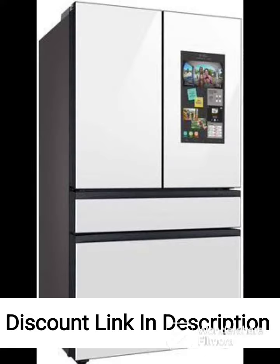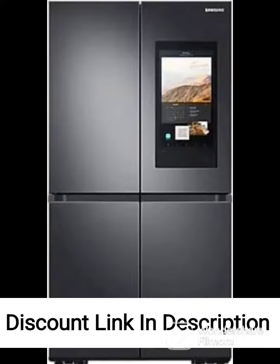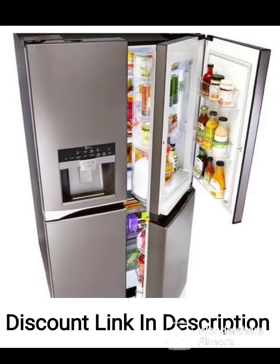Door Alarm: the door alarm alerts you if the door is not properly closed, preventing the loss of cool air and potential spoilage of food. Water and Ice Dispenser: the fridge has a built-in water and ice dispenser that provides chilled water and ice cubes at the touch of a button.